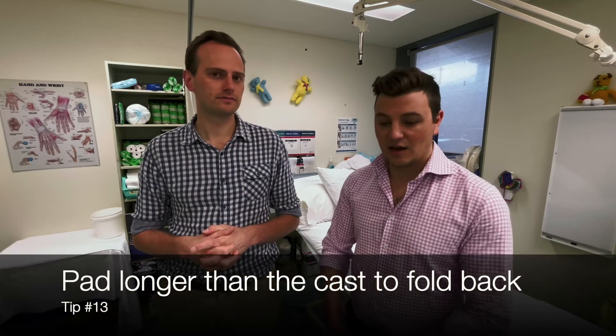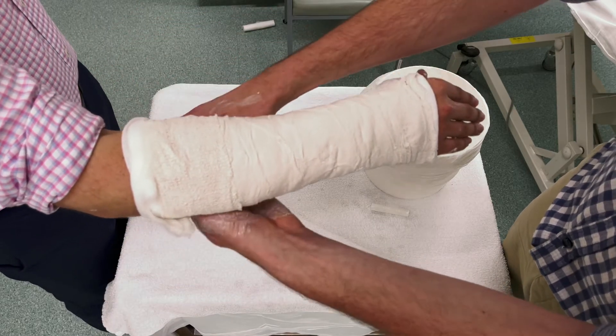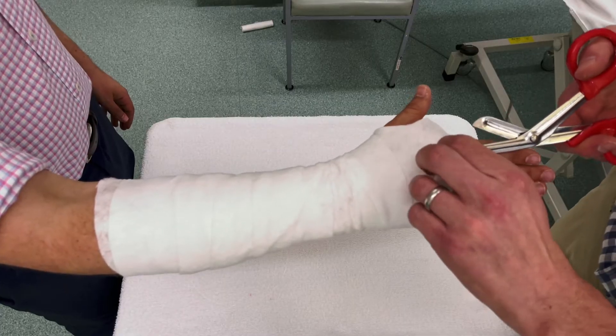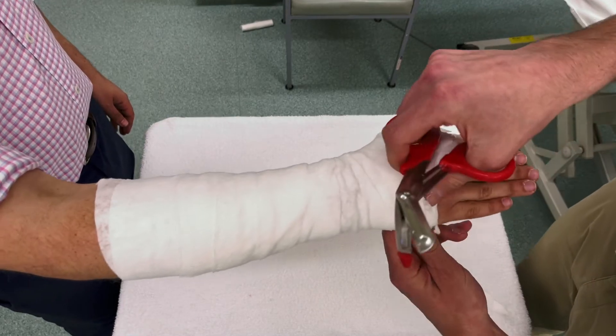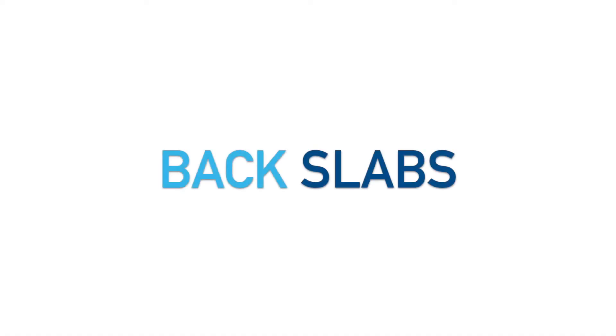Another tip is to extend the Webril longer than where the cast will finish — for example up to the cubital fossa — then make two cuts with scissors on either side to fold it back over the top. This makes the edge neater and more comfortable for the patient, and it acts as a visual marker of where you want the plaster to finish. In the hand especially, it's very common to go too far and restrict finger movement. Once you see skin, you know not to keep plastering over it.